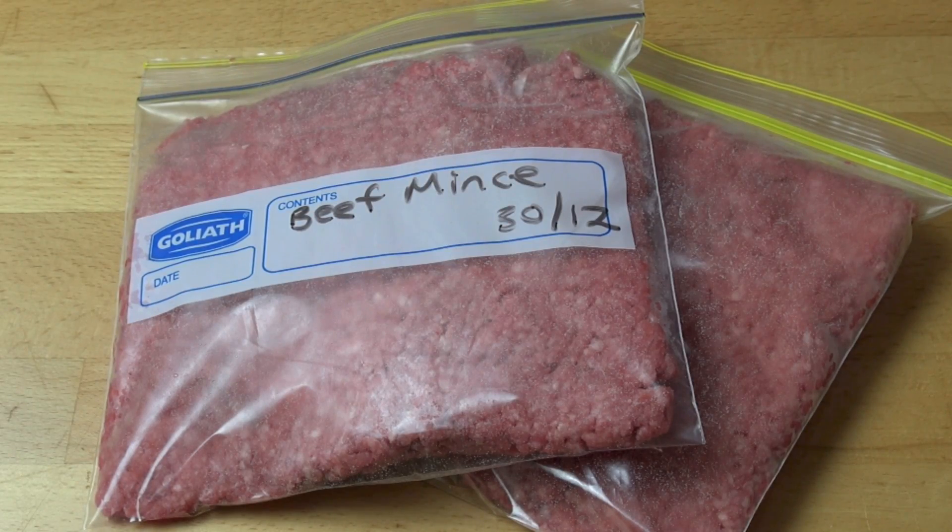The same thing applies to steaks. If you lay them in a single layer in freezer bags, they will take much less time to defrost and will take up much less space.